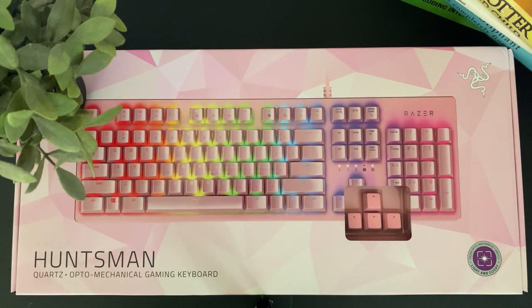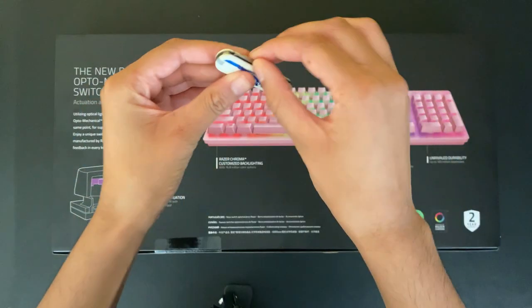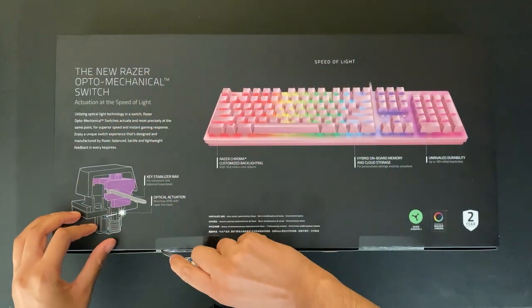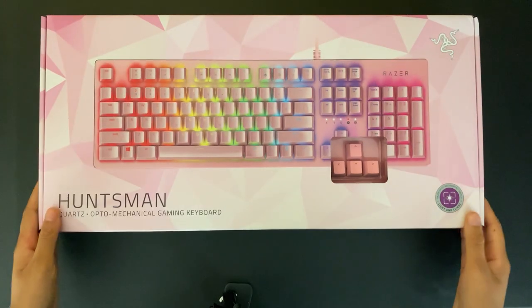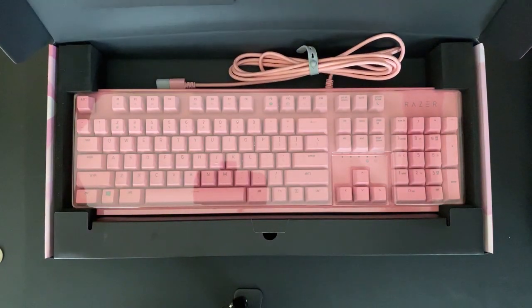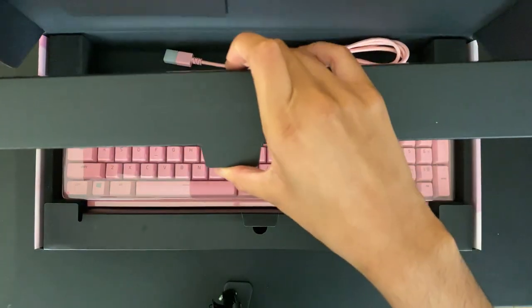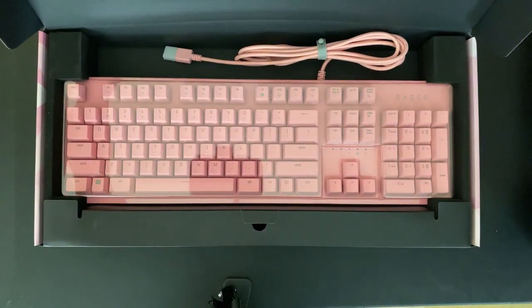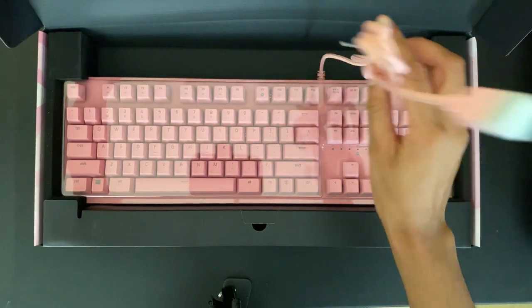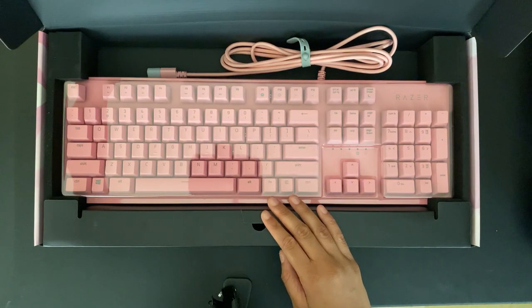With that out of the way, let's start the unboxing. The first thing you see when you open it up, aside from the keyboard of course, is the 'for gamers by gamers' slogan brought to you by Razer. Underneath we have the rest of the cable. This is a cable-only keyboard and doesn't have a Bluetooth option, which makes sense because there are just a lot more benefits to using a cable than Bluetooth for high performance.